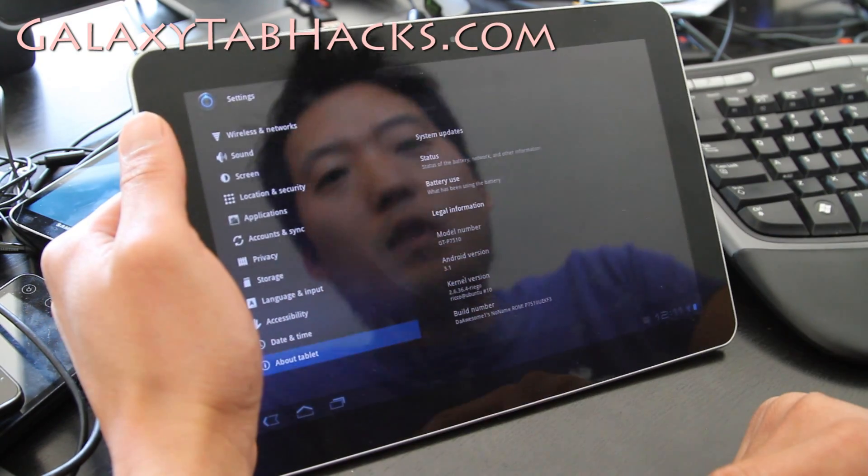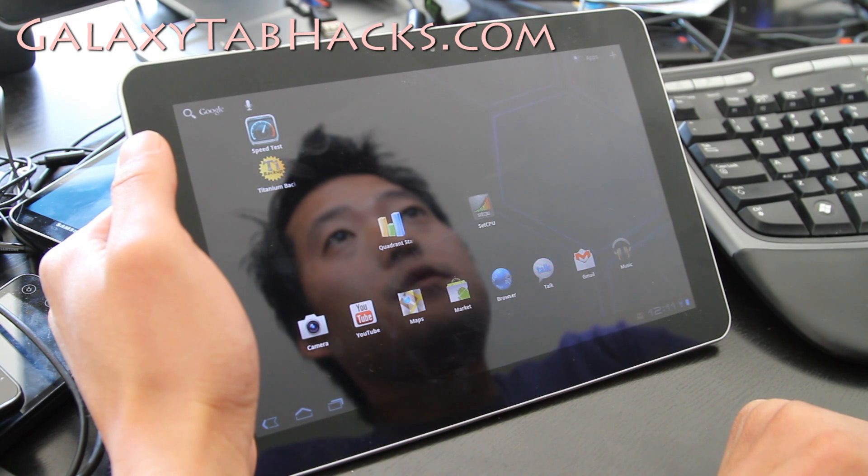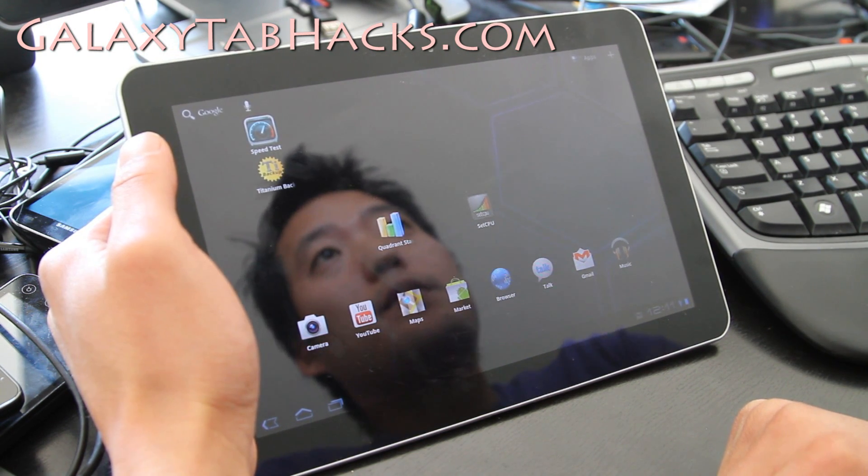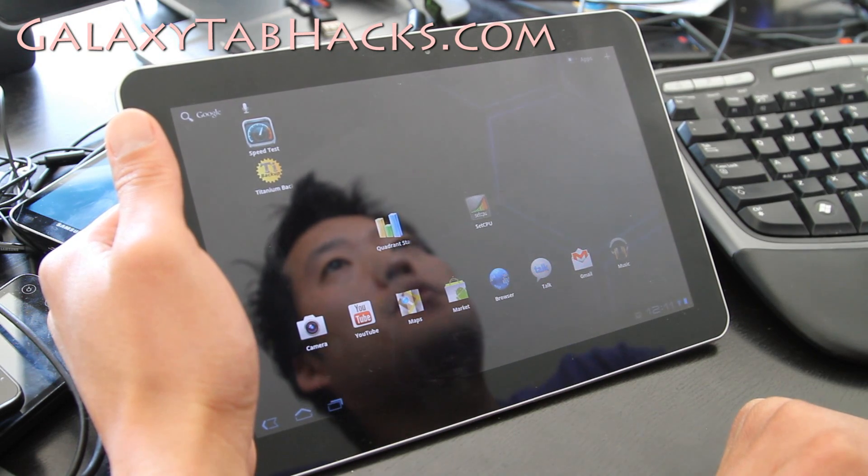It runs Android 3.1. The good thing about this one is it comes with the Rego Kernel, which is actually based off the per-shoots kernel.